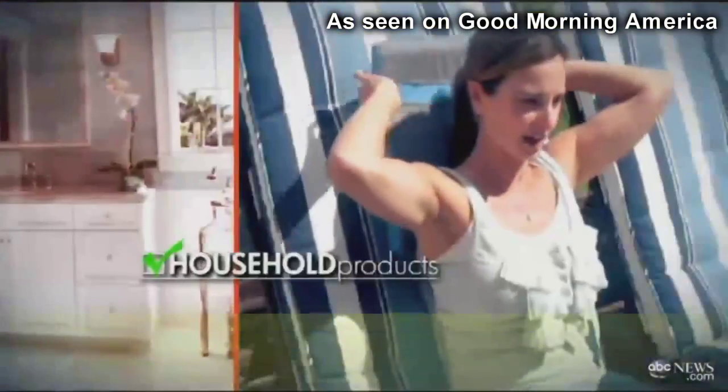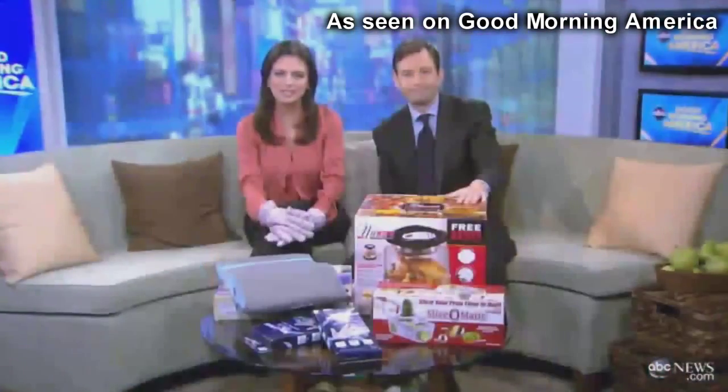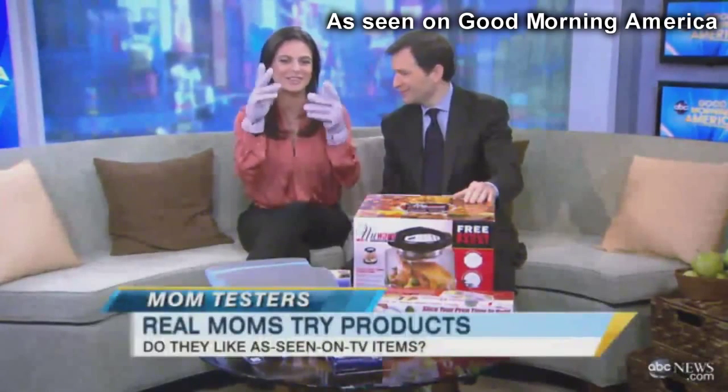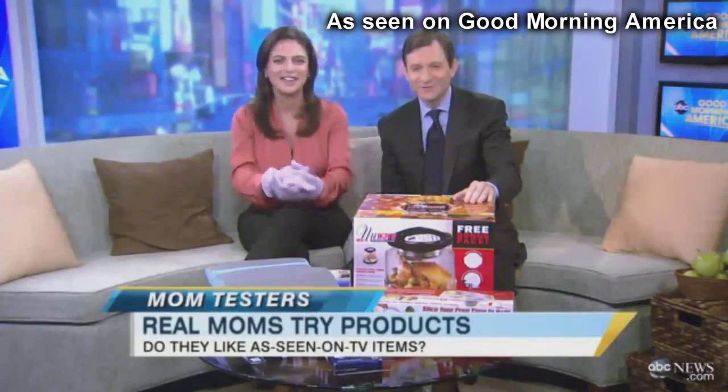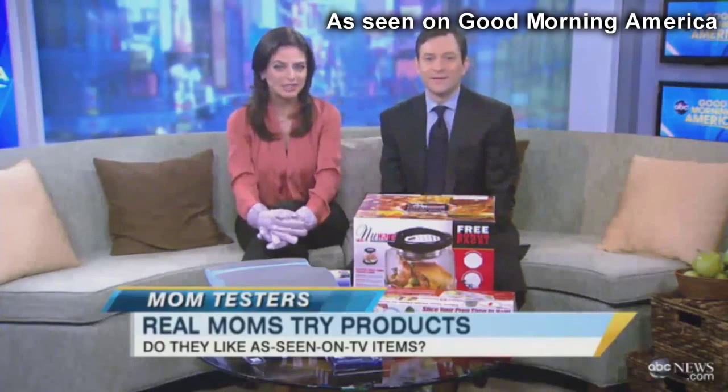Now to our widely popular Mom Tested series. 1,000 of you answered our call for new testers, and it was tough, but we had to whittle it down to just three. This is one of the magic gloves that we tested. Our mom tester, Becky Worley, tells us what the new crew put to the test.